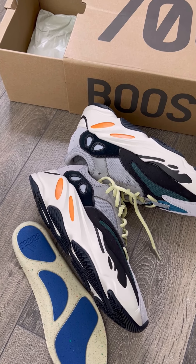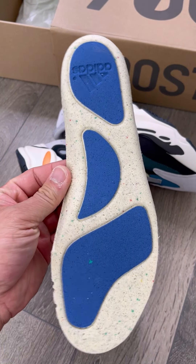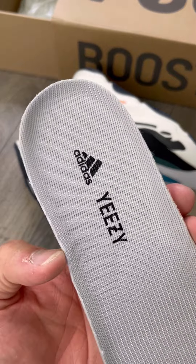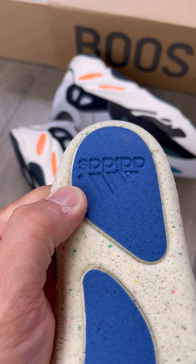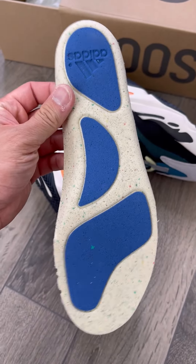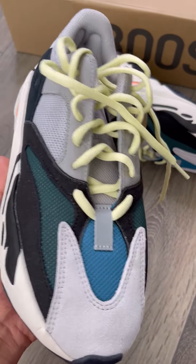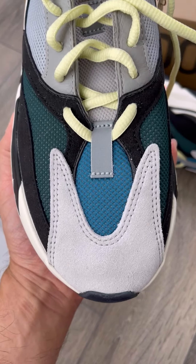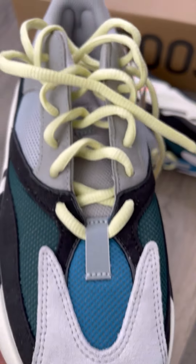I want to show you the Yeezy 700 Wave Runner I got from Mooks. I usually get Jordans from Mooks, but recently I tried Yeezys and this is what we got. I took off the insole and as you can see, the insole looks different from other batches I got. In my opinion, a super solid pair — I've seen a lot of retail pairs.